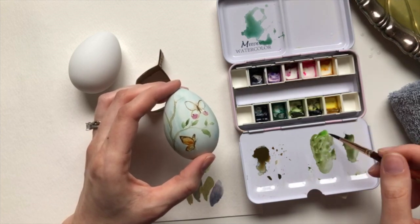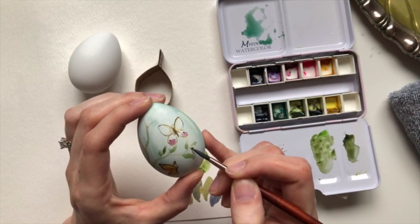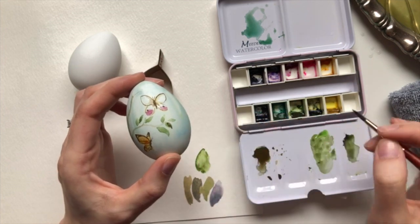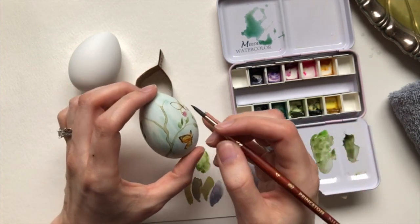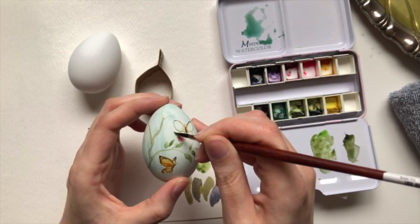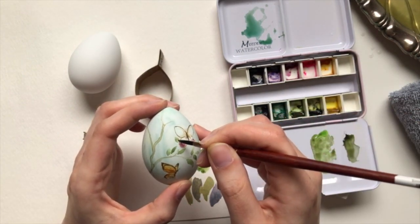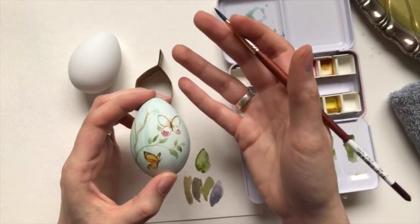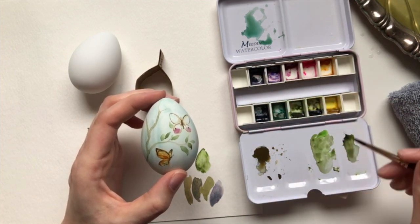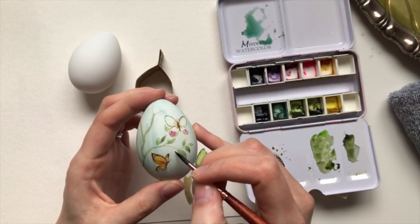I will probably, once that dries a little bit, pull from that more neon section just to lighten some areas up. We'll see there's a little leaf sticking out from behind. Remember, things that are lighter will naturally fall back into the background through aerial perspective. So things that are darker — the viewer's eye is drawn towards that and it appears to be in the front.